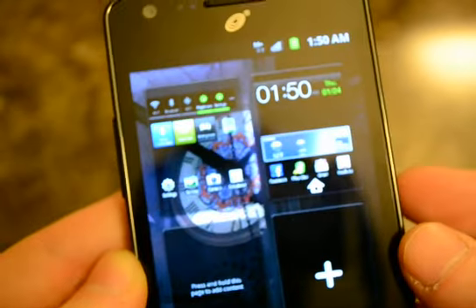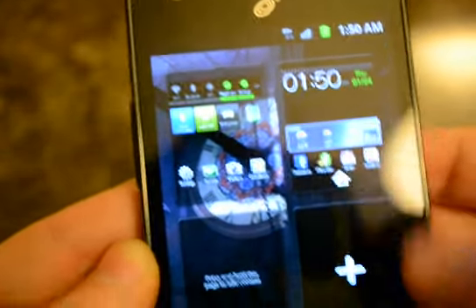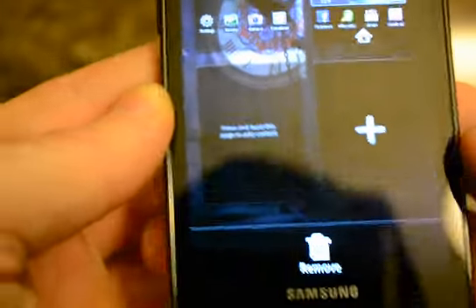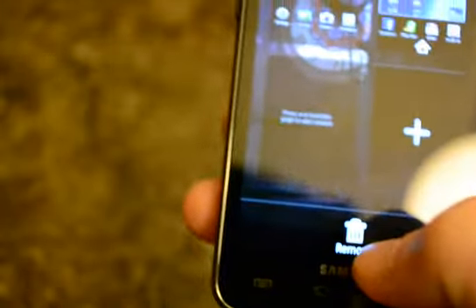I only have these three home screens, but you can add up to seven — just click to add. And to remove, drag it into the trash.